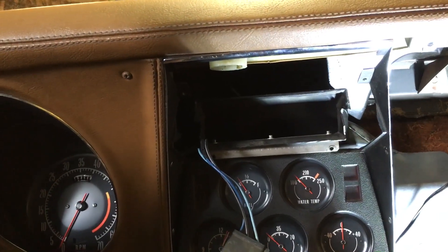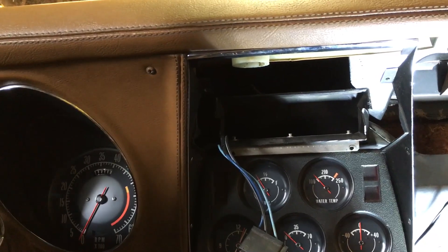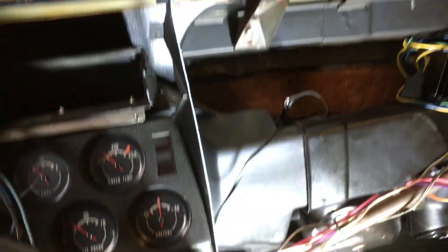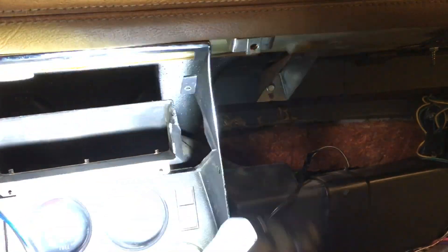I thought it was going to be a lot harder than it really was. It's not something you can do in five minutes — I've been out here about an hour figuring it out — but I'm telling you so you can do it a lot faster. Once you get that top dash off, your hand can go right down in here behind the tachometer.